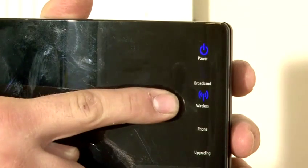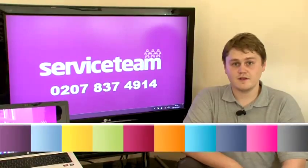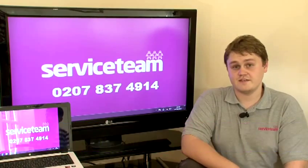To have an internet connection in the house you will need to set up a wireless router and I'm going to show you how to do it. Hi, I'm Elia and I have been an IT engineer for a service team for eight years.